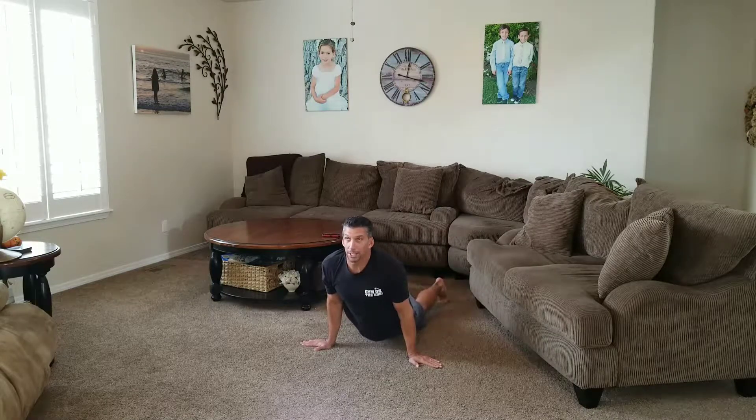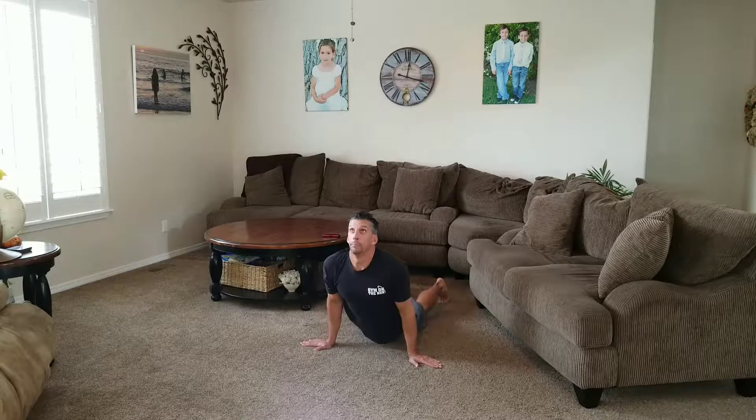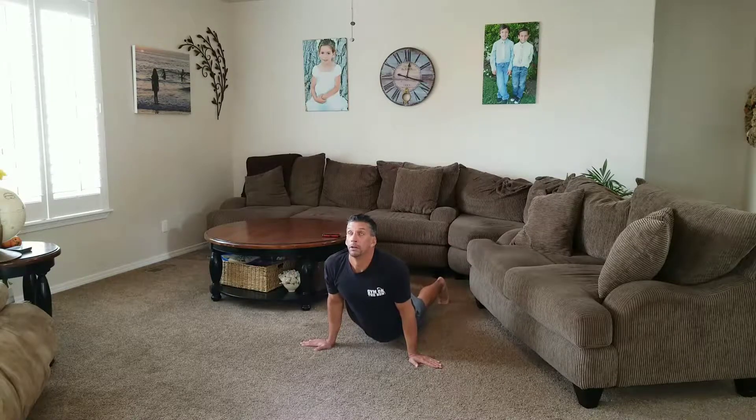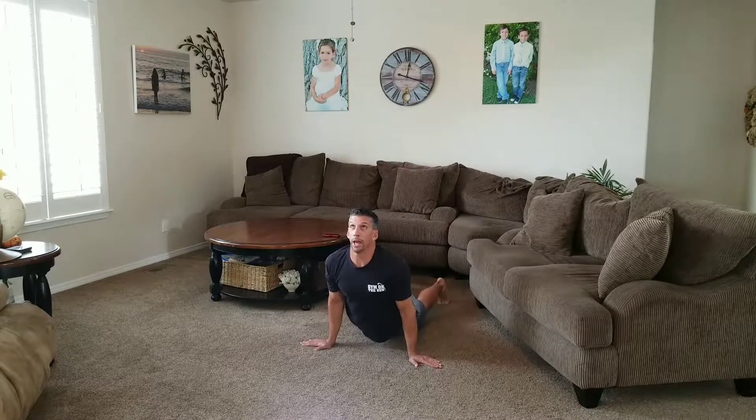Fingers point out to the side. Look up to the ceiling. Try to get your thighs to hover above the ground, but if you need the break, put them on the ground. Arm is straight and push yourself to the top. Don't relax your shoulders.